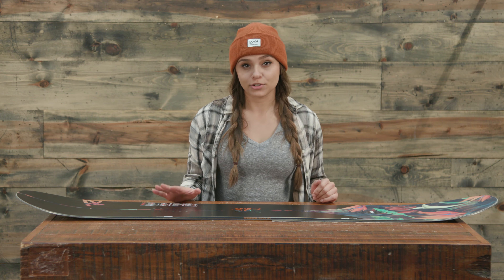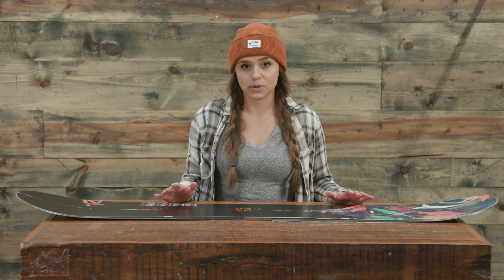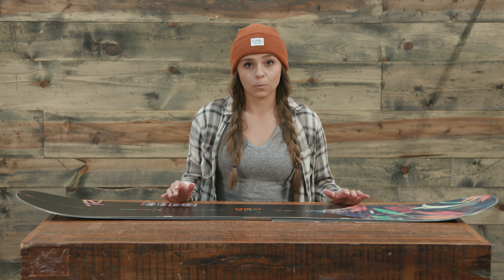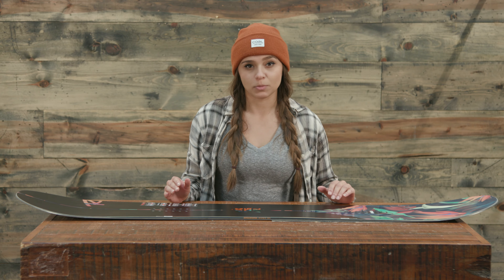This board is a directional twin with a one centimeter stance setback, and that's why it's going to be a little bit more helpful on powder days as well. We have a rad cut side cut, which is what Rossignol refers to it as, so it's going to have a really nice edge-to-edge maneuverability.